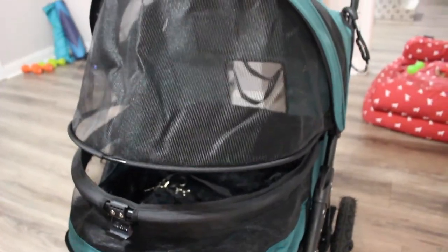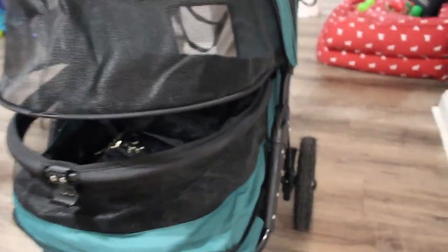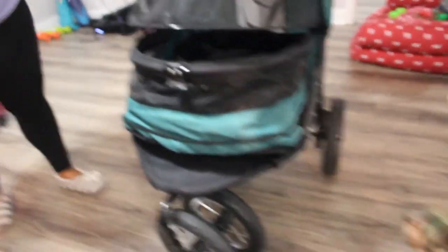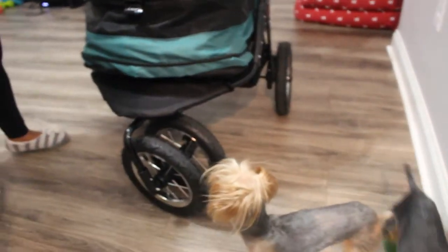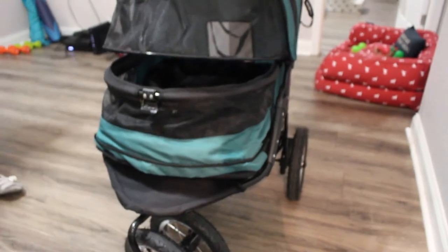It's not a terrible stroller at all. It does come with a really good rain cover — I'll put it on and show you what it looks like in a minute. Overall it's a good stroller and the dogs love it. I think they're a little more comfortable in this than the Gen 7, simply because they have more space.